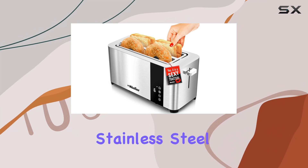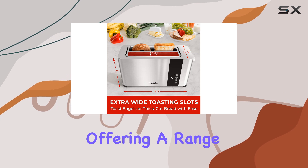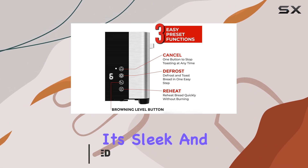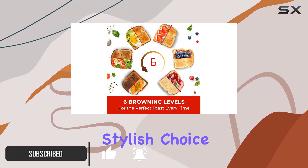The Mueller Ultra Toast Full Stainless Steel Toaster is a fantastic addition to any kitchen, offering a range of features that make toasting an enjoyable and convenient experience. With its sleek and modern design, this four-slice toaster is a stylish choice for your countertop.